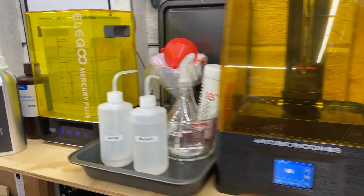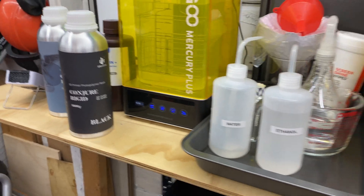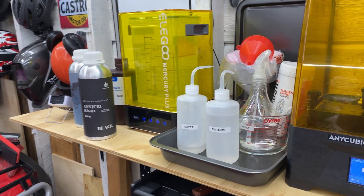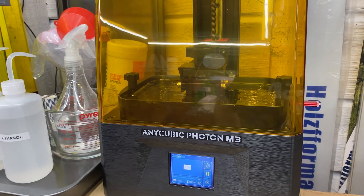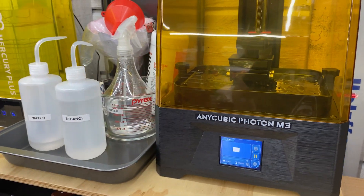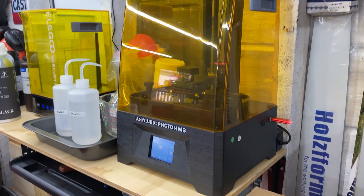I think I'm a little surprised — the smell isn't half bad. I expected far worse from an industrial resin, and it's not bad at all. Like, it's still resin and it still smells, but it's not horrible. I think we can live with that. Still wear your PPE and ventilate your shop, though.